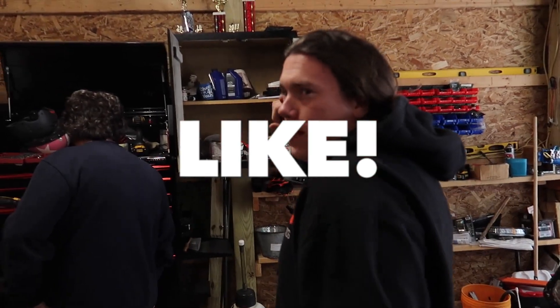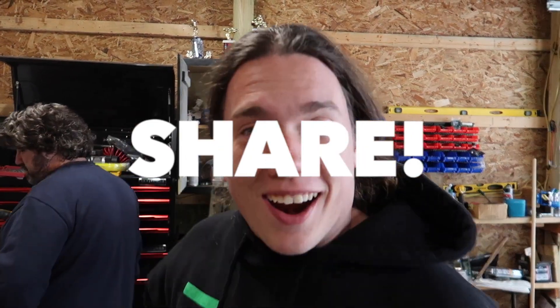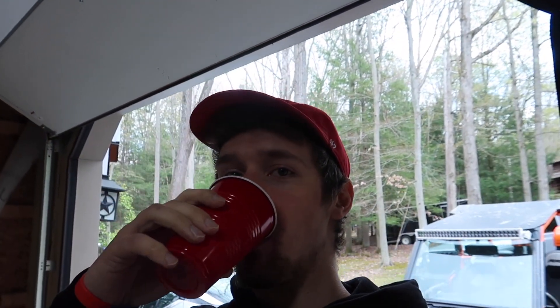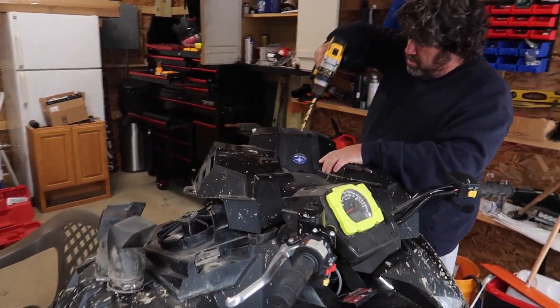Breaking news: Scott cannot believe we don't have the piece. Now's a good time to tell you guys to like, subscribe, comment, and share - don't forget to ring that bell. This might be the end of the video if we can't figure this out.